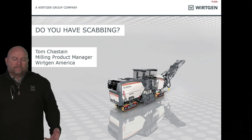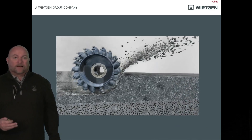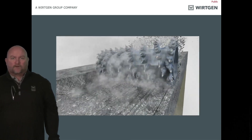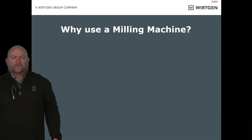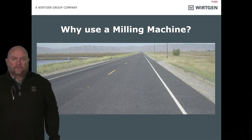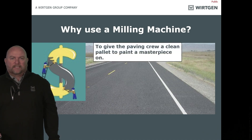So what is milling? It's a controlled removal of asphalt — sometimes concrete, yes sometimes dirt. We've even milled salt with a milling machine, so you can turn it into somewhat of a Swiss Army knife. Why do we use milling machines? It's simple. We have roads that look bad and we're trying to make them look better. If you think about it like an artist, the job of a milling crew is to give the paving crew a clean palette to paint a masterpiece on.